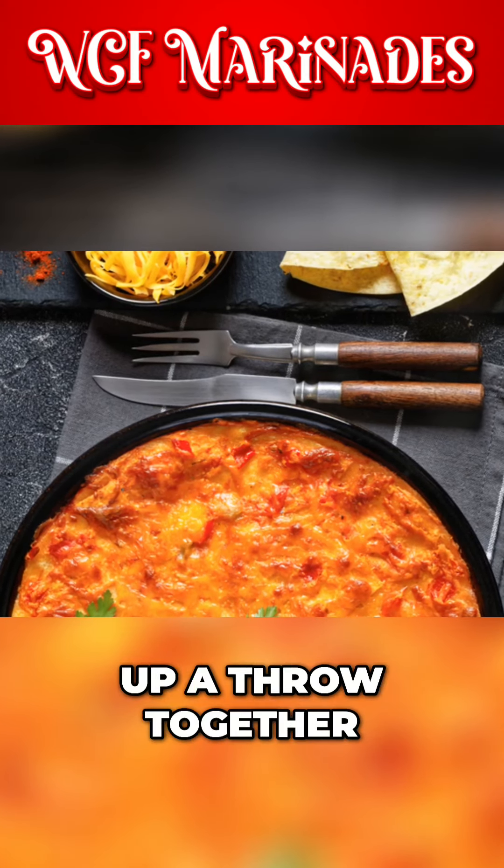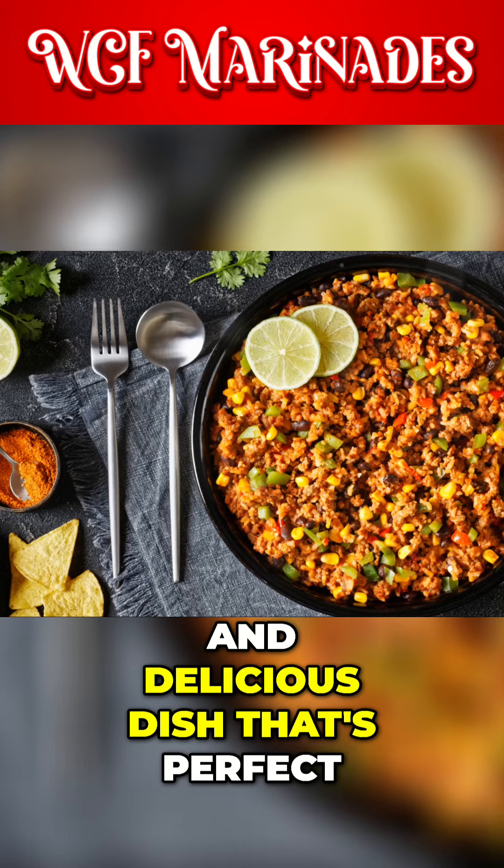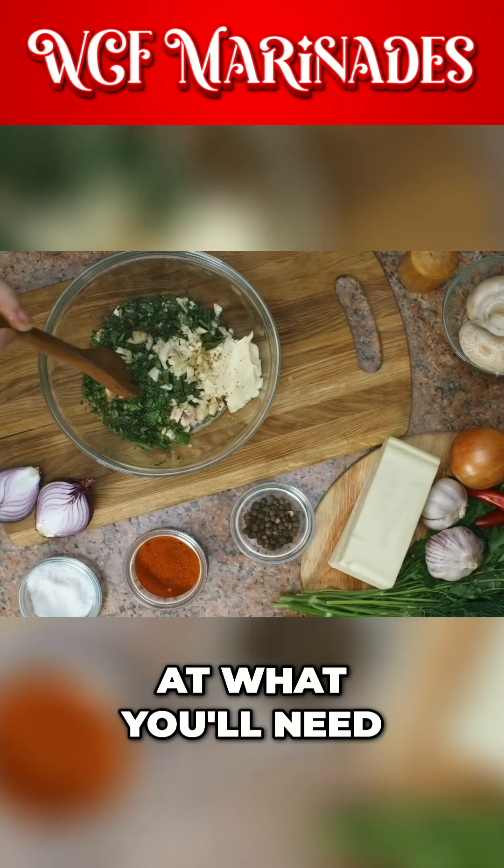Today we're whipping up a throw-together Mexican casserole, an easy and delicious dish that's perfect for any weeknight dinner. Let's take a look at what you'll need.